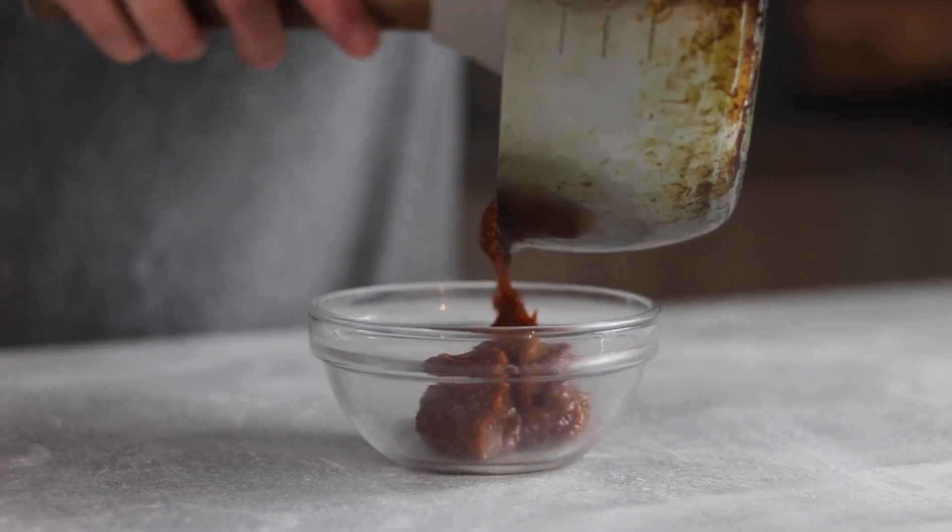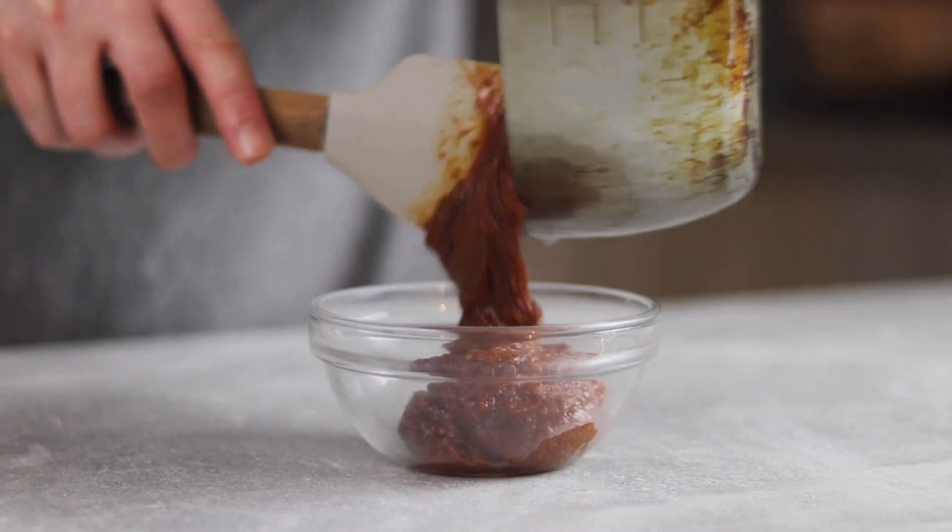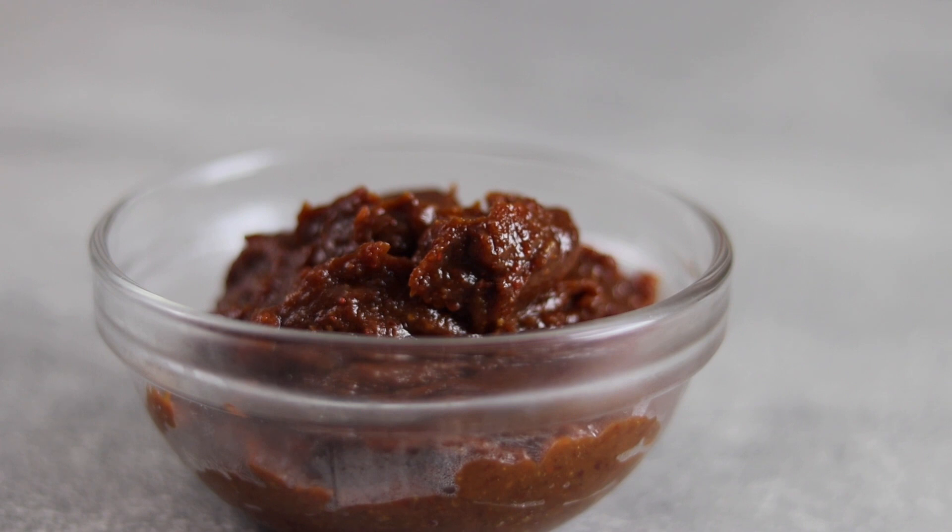Remove from the heat and empty out the tare into a fresh bowl. When cooled, store in the refrigerator and allow the tare to develop overnight.